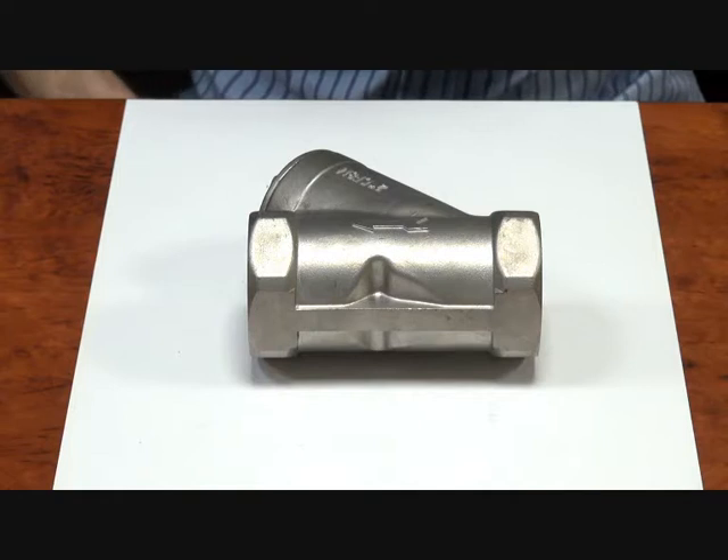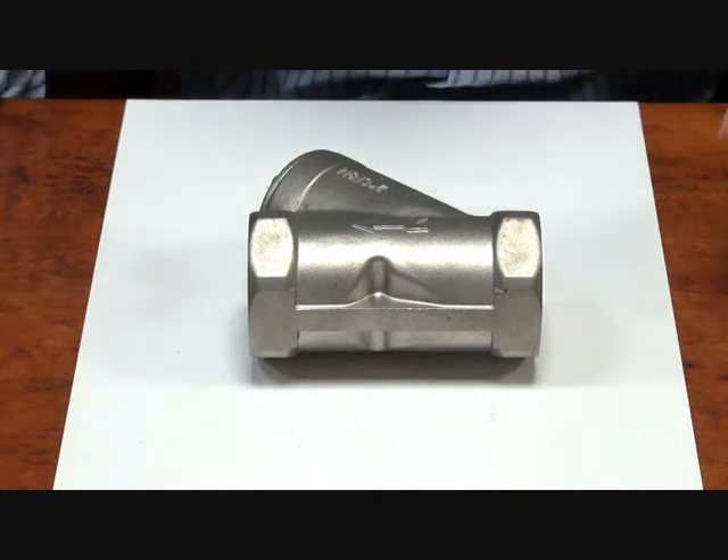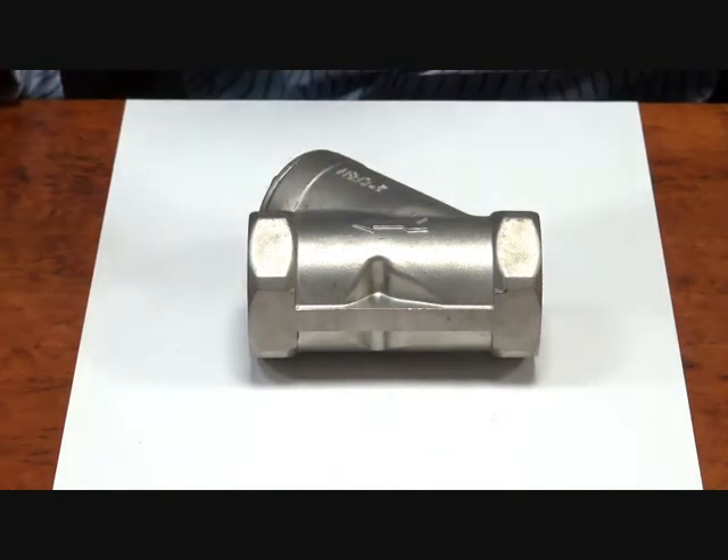Here we have our Y-Strainer series. They're available from quarter inch to two inch and come in 316 stainless steel. They do pressures up to 54 bar, which is about 790 psi. All the materials in here are stainless steel, including the mesh. It's a one millimeter mesh on a 60 degree angle, so it can take high temperatures.